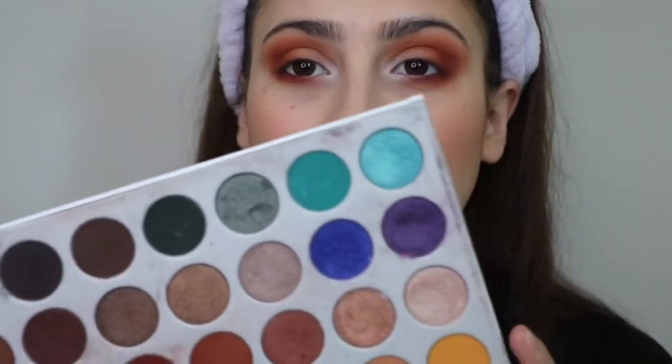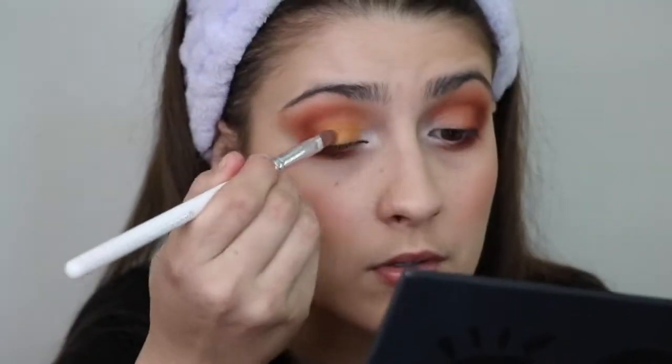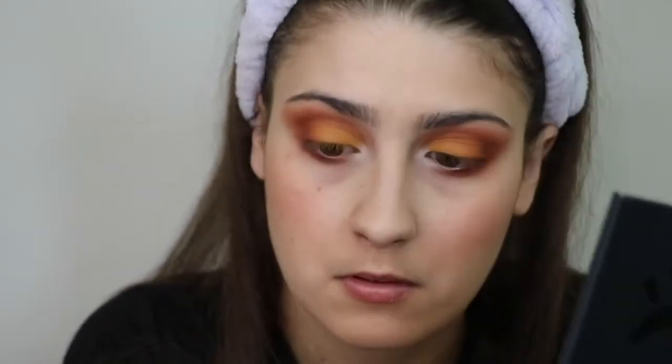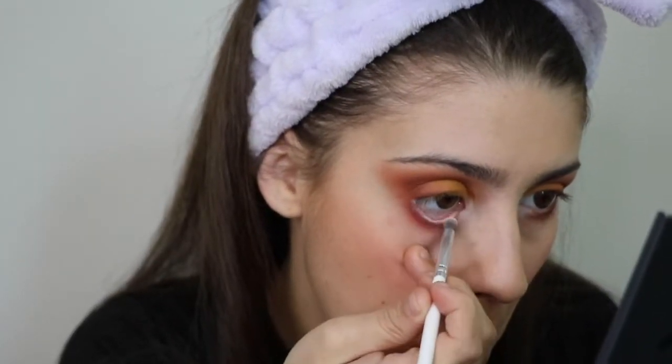Now that those inner corners are looking bright, we're going to go in with our lid shade. I'm thinking that I want to do a little bit of this shade Creamsicle all over the eyelid, and we'll just see how that looks. So now in the waterline, I'm just going to take that same white that I highlighted my inner corners with and take that all over my waterline. I don't know if you guys can see it right now, but it really opens up your eyes.